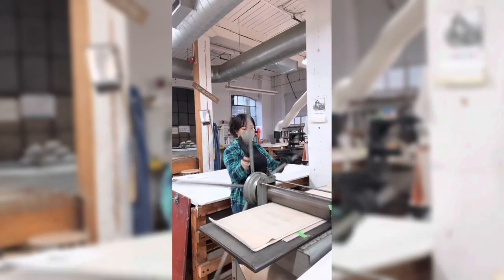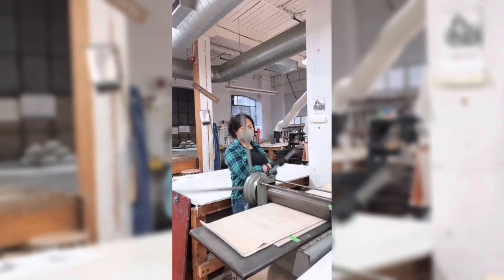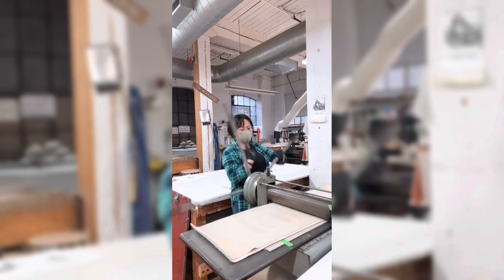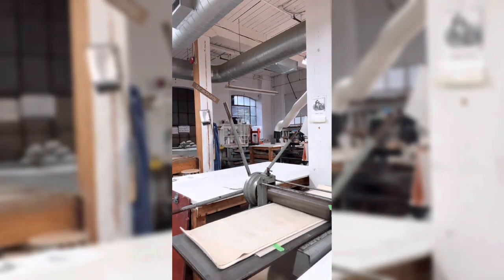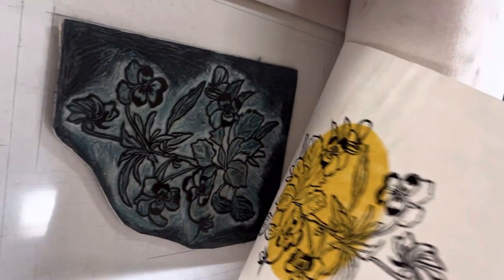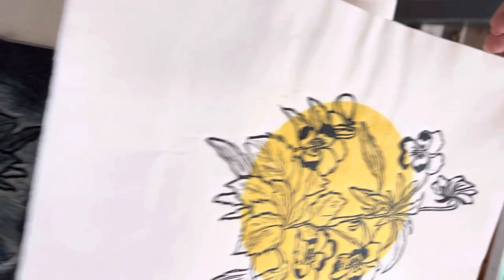And it looks like I'm steering a boat, just trying to be careful not to hurt myself. Slowly peeling that print. And there we have it — a Shinkole linocut!